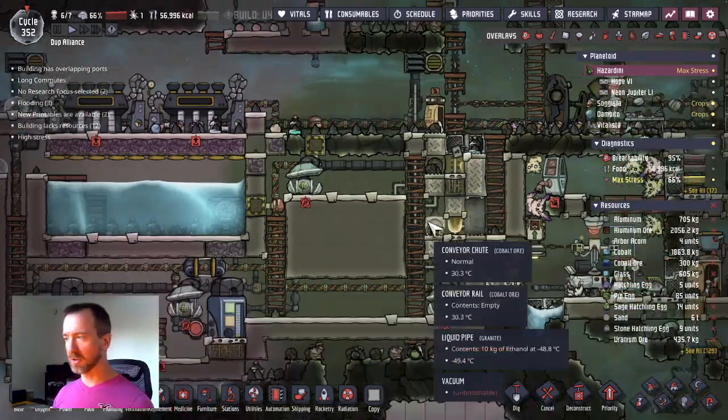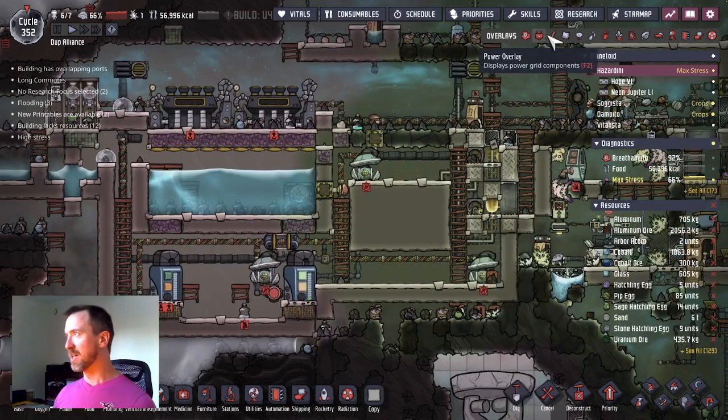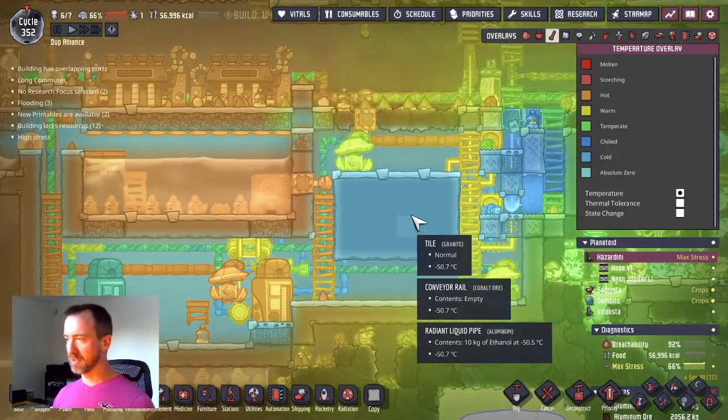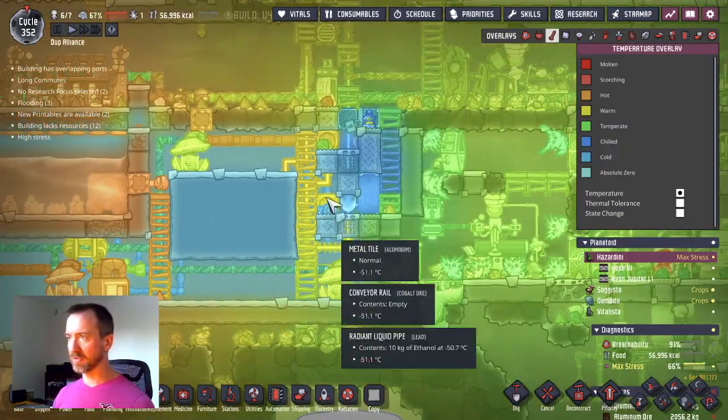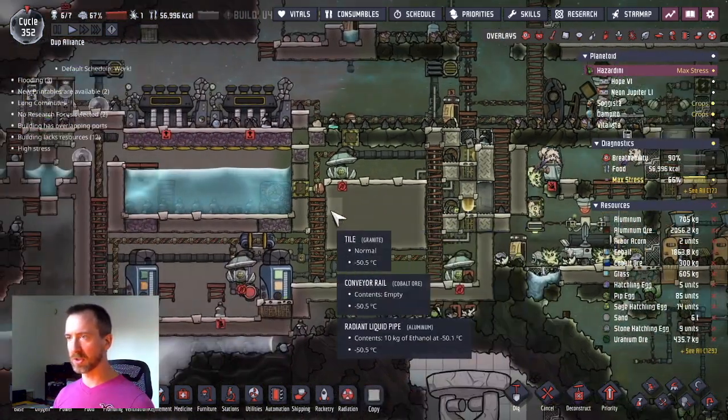Hello and welcome back to Oxygen Not Included. Dupes are eating twice the amount of calories and getting stressed out easily. Last episode I put in this deep freeze system, so we've got minus 50 and I've got food that is frozen at this location.